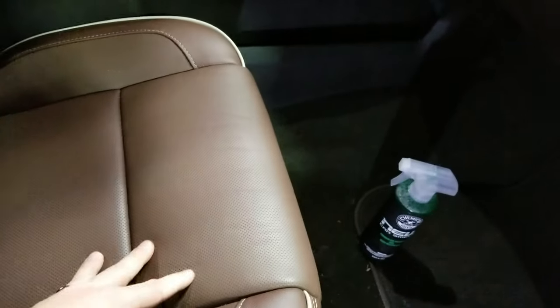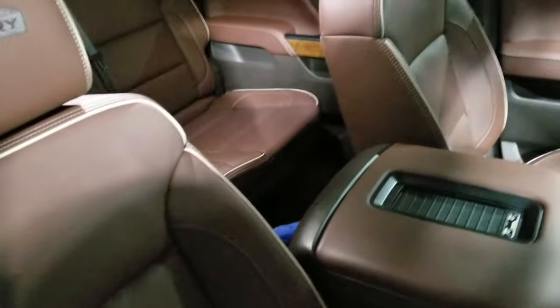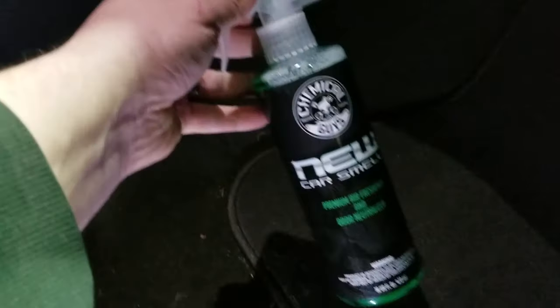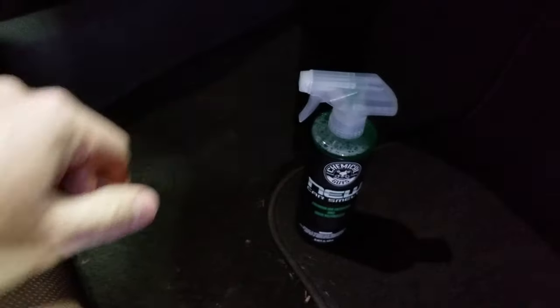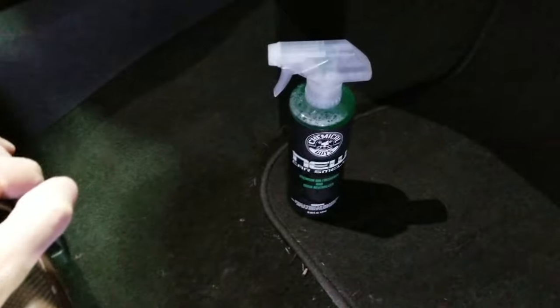These are leather seats, otherwise I would probably spray the seats as well as the back seats, the back floors, underneath the driver's seat. What I wouldn't do though is spray the gas pedal and brake pedal. I'm not sure if it would make them slippery, but it's not worth taking that option — you don't want a slippery pedal while you're driving.